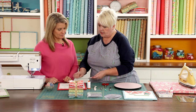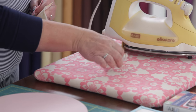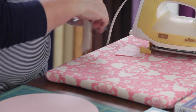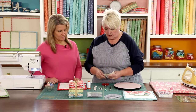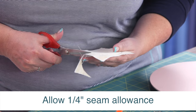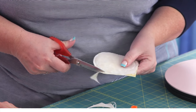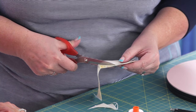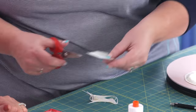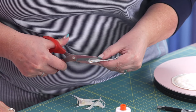We're going to press on the Pellon side at the iron — and I mean press, not iron — just to make it smooth before trimming. Then trim about a quarter-inch seam allowance past the stitching line; it doesn't have to be an exact quarter inch. There's no clipping on outside curves like this. In this block we don't need to clip any of the seam allowances — we just simply trim all the way around.